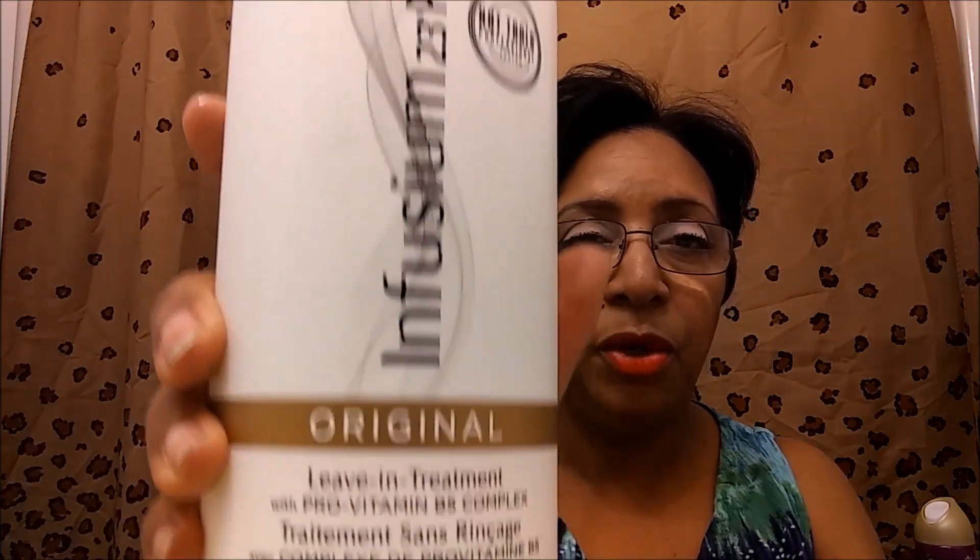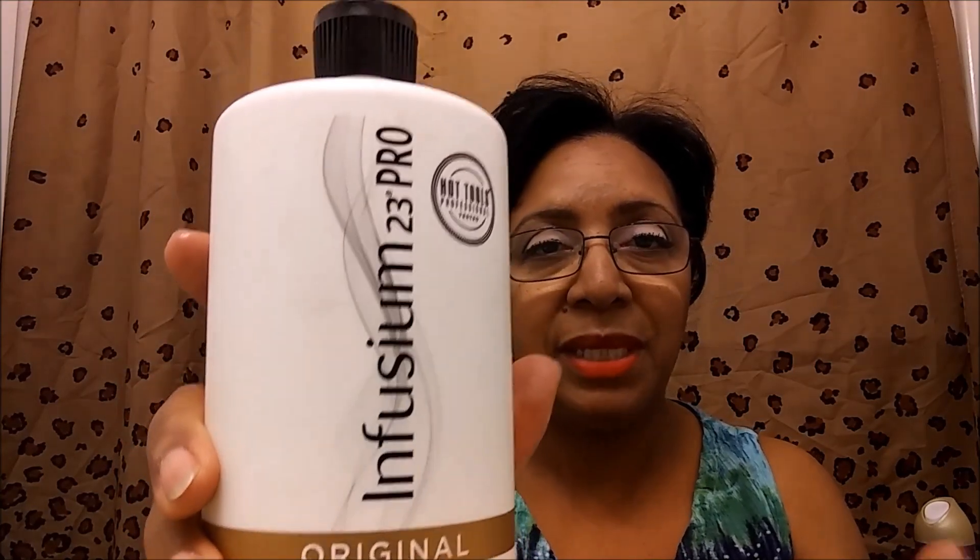I'm doing a type of hair diary, monitoring how my hair is growing, if what I'm doing is working or not, and sharing it with you guys so you're watching the health of my hair in real time. This is what I'm using — I use very little of this because I don't want my hair to revert. It is the Infusion 23 Pro, the original formula. I prefer the original formula and I get this from Sally's.